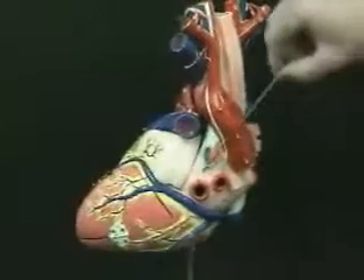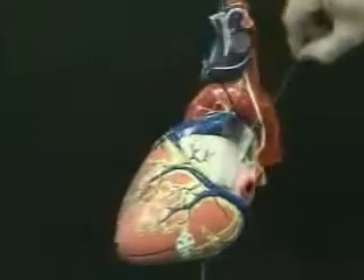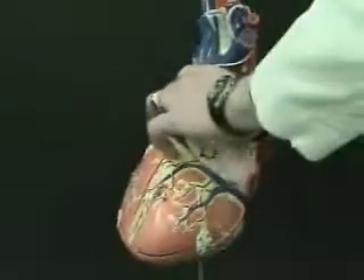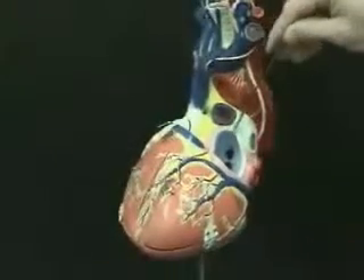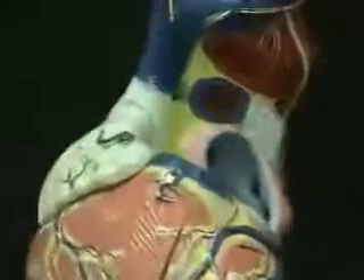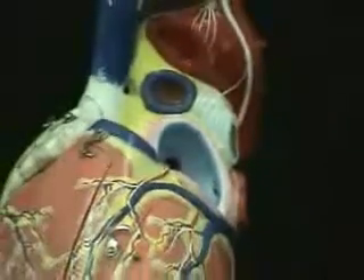Here we can see on top of the left atrium the left auricle. From the left atrium the blood will go down into the left ventricle. I'm going to open this for just a second so we can look into the left atrium. You should be able to see inside the left atrium the opening of the four pulmonary veins — one, two, and on this side three, four. Otherwise the left atrium is fairly uneventful for us.